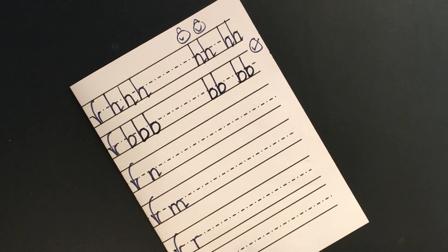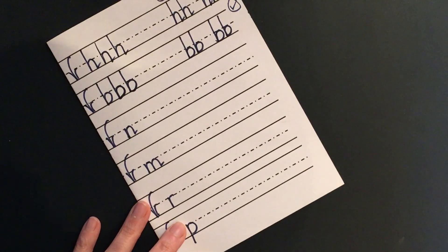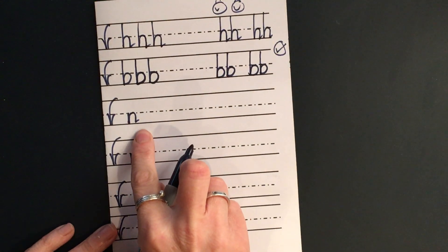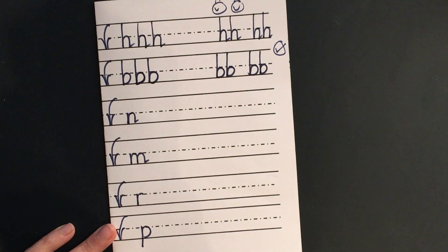Down, bump, back up, push over, pull along the ground and hug the tree. Let's do the letter N, that makes the sound N. This is a bit different because it starts at scared monkey height, not brave monkey. But we still have the down, bump, back up, push over.